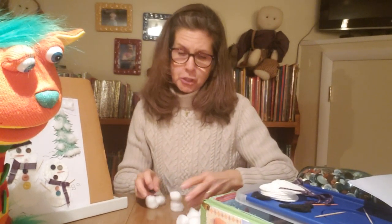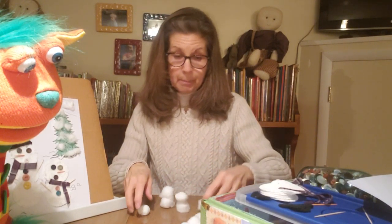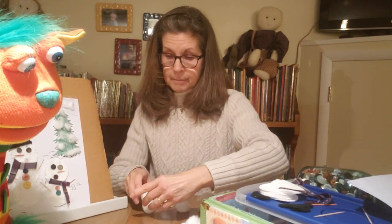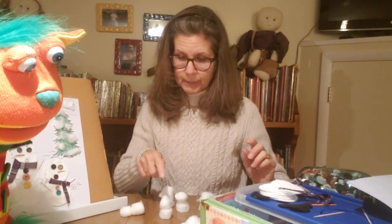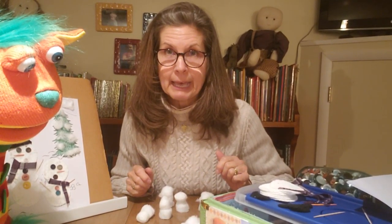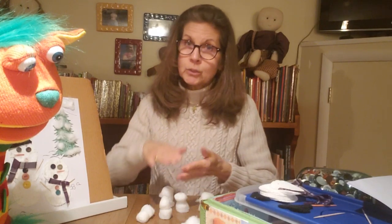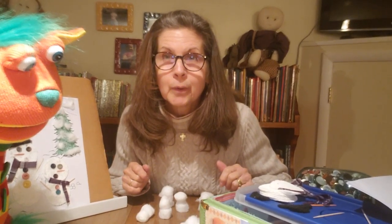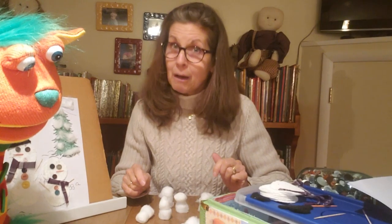Mine only got up to two. And maybe you could even see how many family members you can make. So you might have a Bob, you might have a Bill, maybe you'll have a Barry, and maybe a Brenda. I have a family of one, two, three, four, five snow children. But that's what I want you to do first with all of your cotton balls — count how many cotton balls you have, how tall of a snowman you can make, and how many family members you can make, or how many snowmen friends you can make.